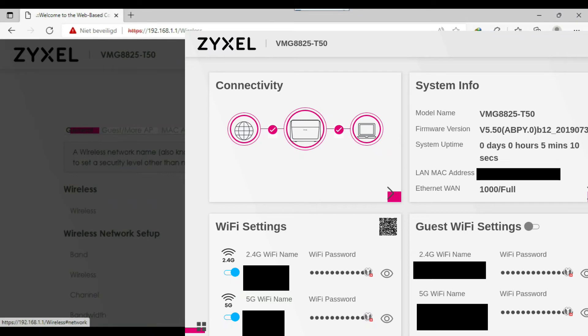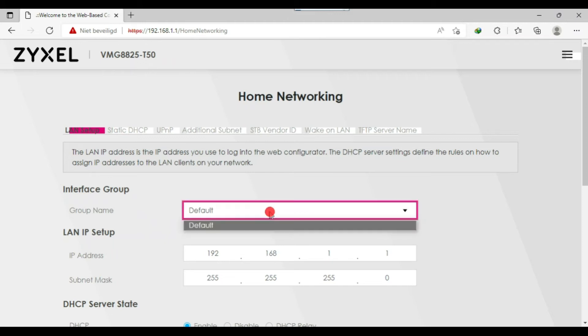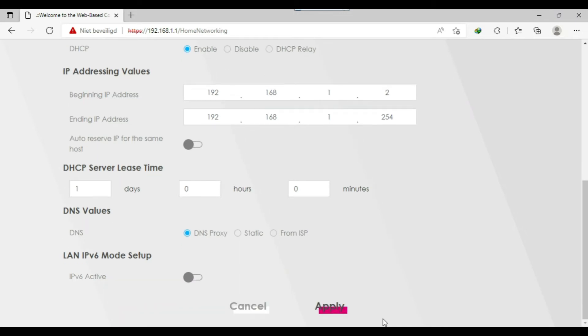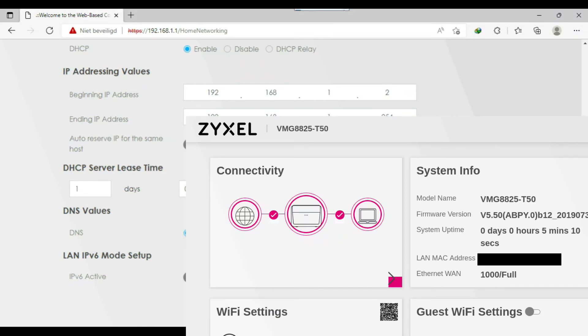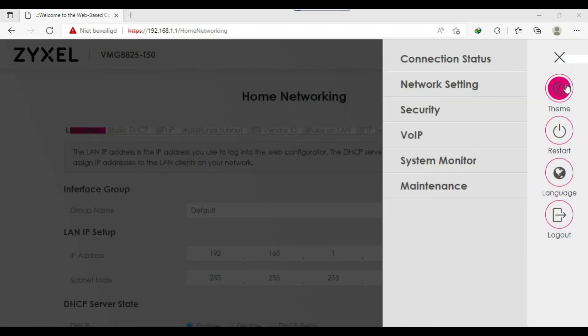Go back to Network Settings and you will see Home Networking. There it shows your IP address — you can change it to whatever you want. Then click Save. These extra settings are optional; if you only want to use the internet, just do the settings mentioned before and click Apply and Save.